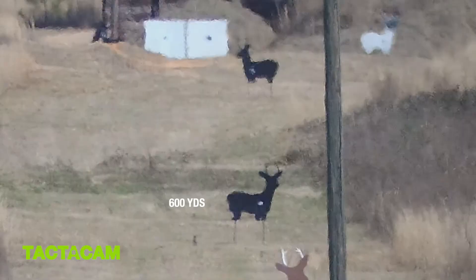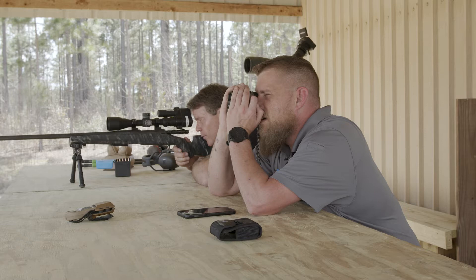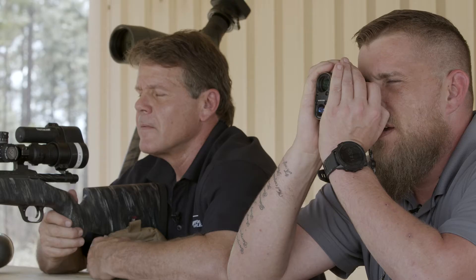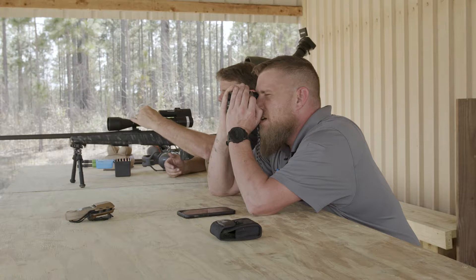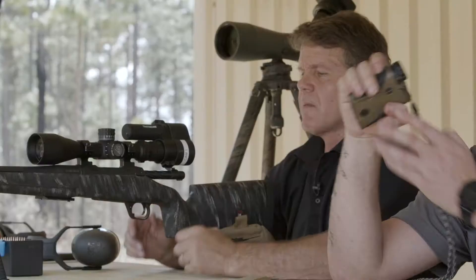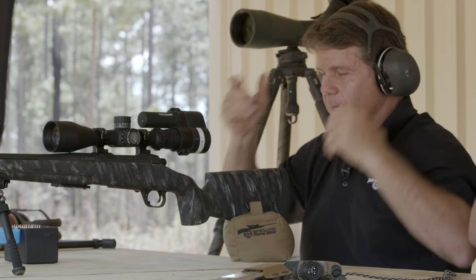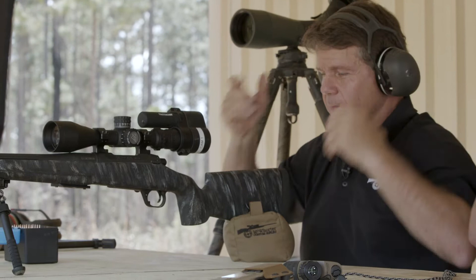Alan, look inside that scope and give me a wind speed right now. Got a right wind — let's call it a total of three miles an hour. Put three miles an hour in the rangefinder. About 12 minutes. All right, go ahead and get your hearing protection in. Wind hold? You're going to hold three-quarter right.